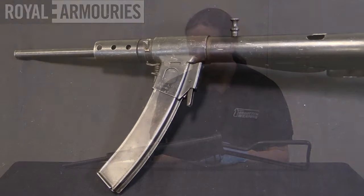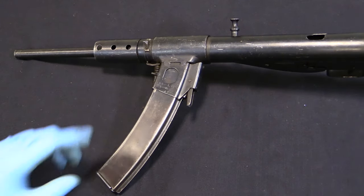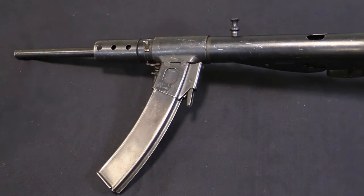Let me show you exactly what they did here — it's not all that complicated. There are only two aspects of the gun that really have to be changed to make a conversion like this: one is the magazine well and of course the magazine, and the other is the barrel. Very simple things.